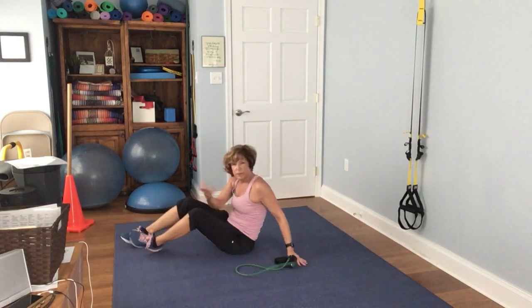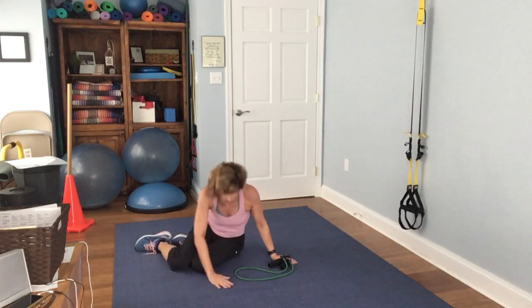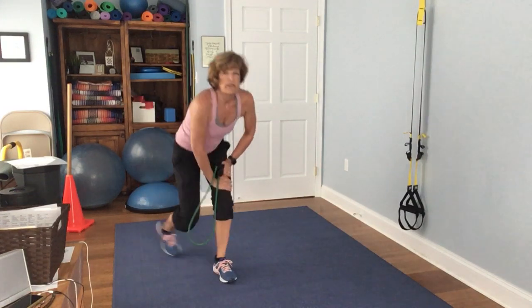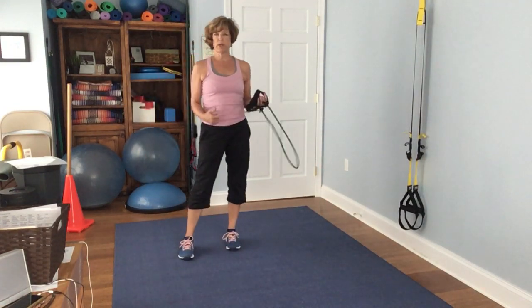This is another great time to grab a gulp of water or stop the video and throw in a little cardio.